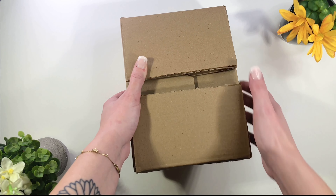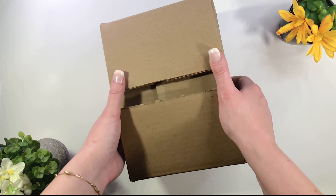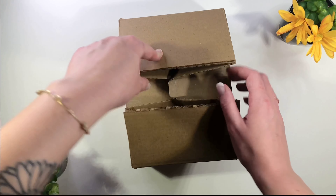Hello everyone, I'm so excited to share with you today a little unboxing video. I just received my package from perfume.com and I wanted to share with you all, so let's go ahead and get into it.